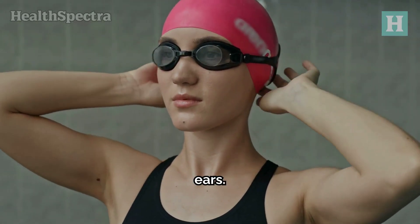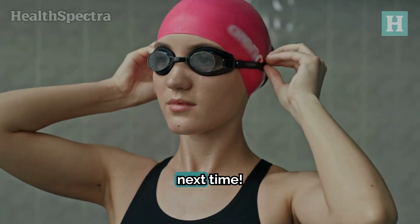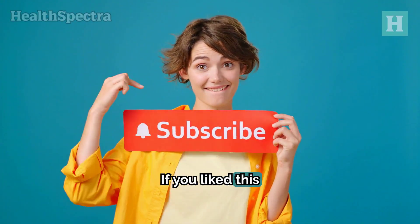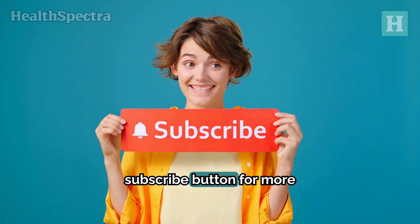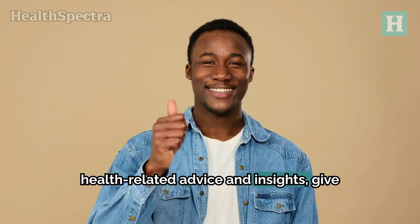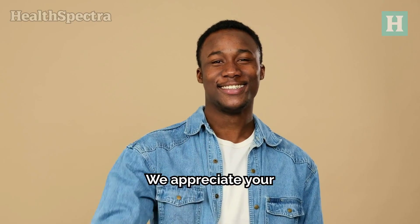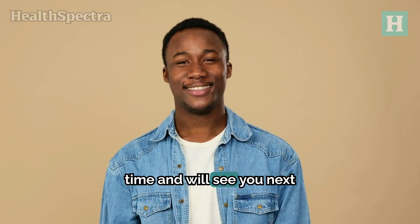We hope you found these tips helpful and are now better equipped to handle swimmer's ear. Stay healthy and see you next time. If you liked this video, please press the subscribe button for more health-related advice and insights. Give it a thumbs up and share it with your friends and family. We appreciate your time and we'll see you next time.